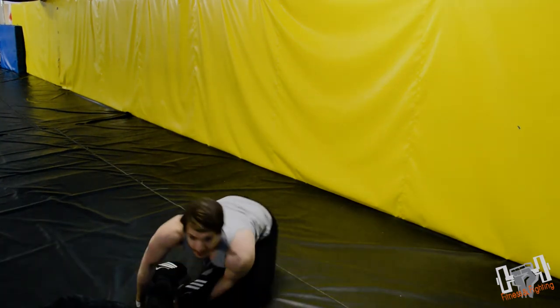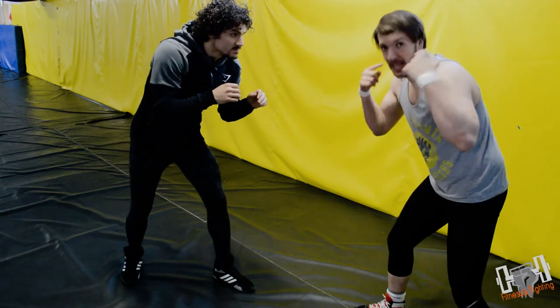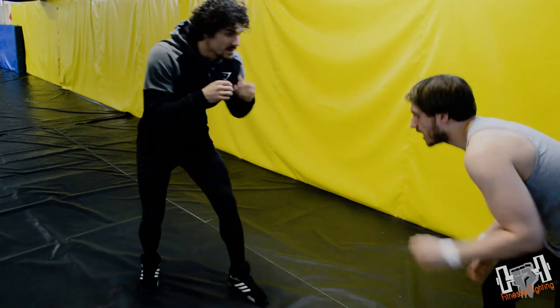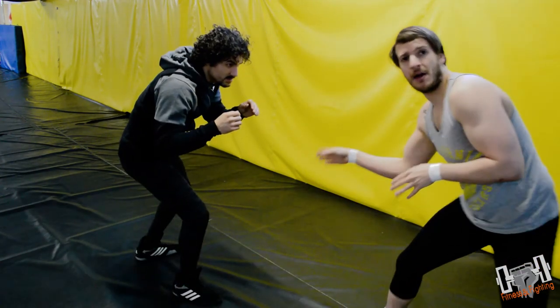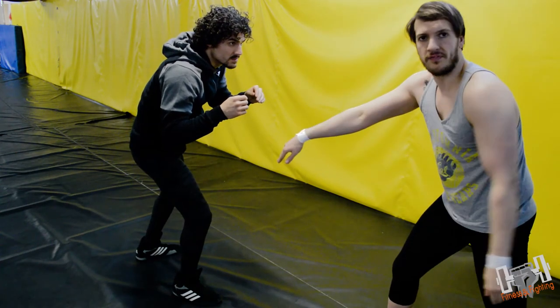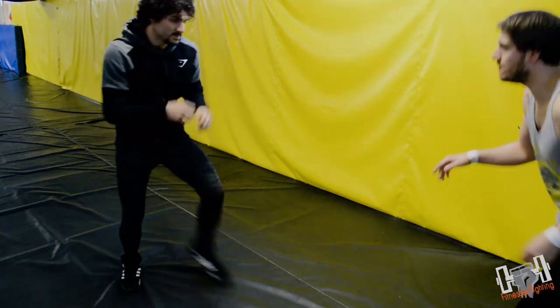If you really want to keep him thinking — you drive in, he kicks the leg back. When he kicks that leg back and it presents itself, you go for that leg instead. Here it is in full speed.